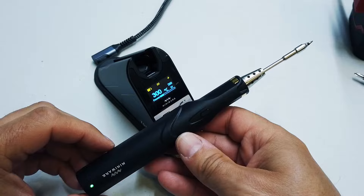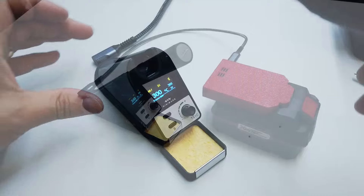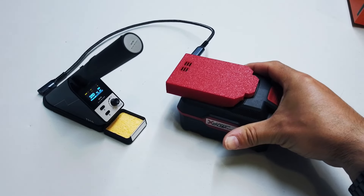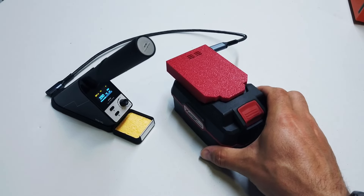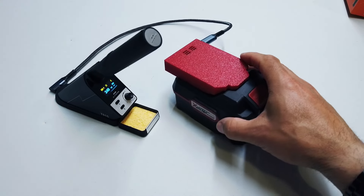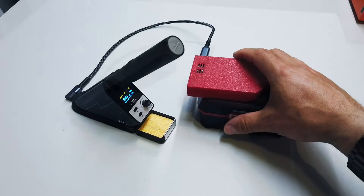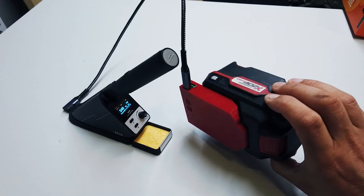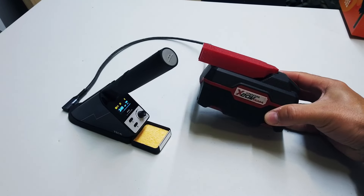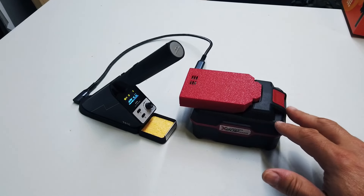I've never owned anything with a super capacitor in it before - now I do, thanks to PCBWay and MiniWare. Clearly you don't need what I've got here - you can just use a USB-C PD power adapter, but it has to be a proper USB-C PD power adapter, something that can offer up to 60 watts at 20 volts. This is something I developed and made myself - a USB-C high power PD output device that connects to a power tool battery, giving me the ability to take this iron and use it in various different locations.